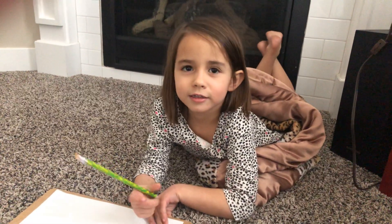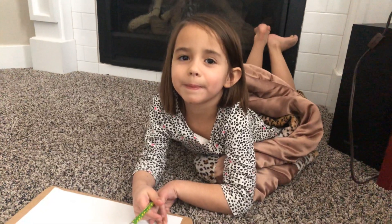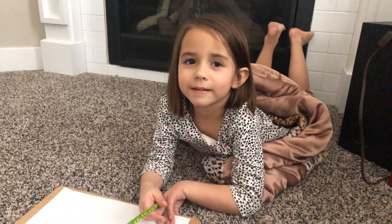Hi, I'm Alexia. This is my mom. I love her. Oh, I love you too, lovely. You're the best girl.